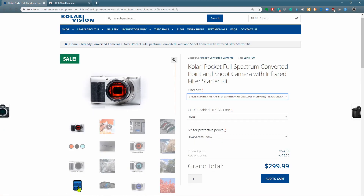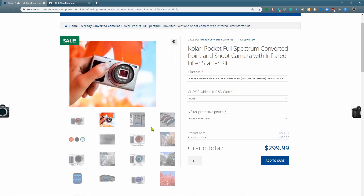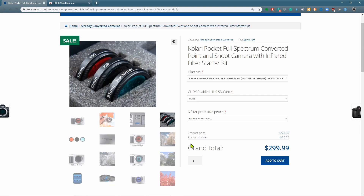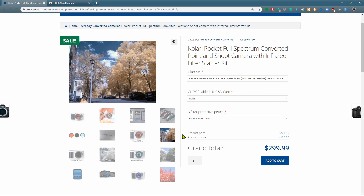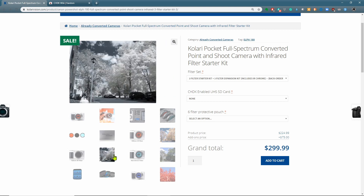In addition, there's a filter pouch that you can get. With a hot mirror filter, one of the included filters, you get the standard view of a camera. With a 590 nanometer filter, you'd get a color infrared image. And then with a 720, you'd get something a little bit closer to black and white, but still with a little bit of color in the sky.